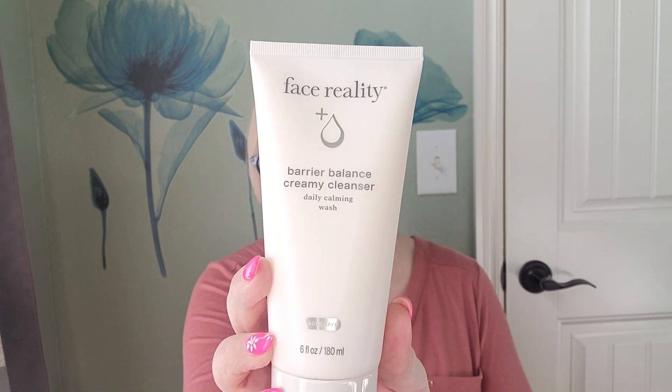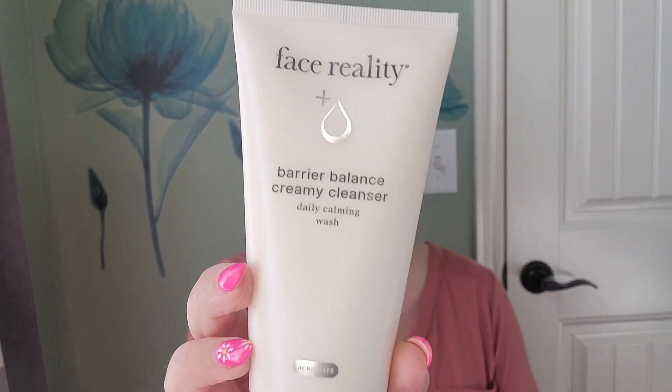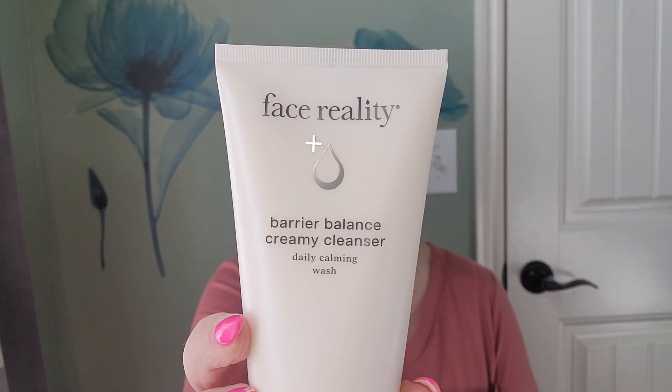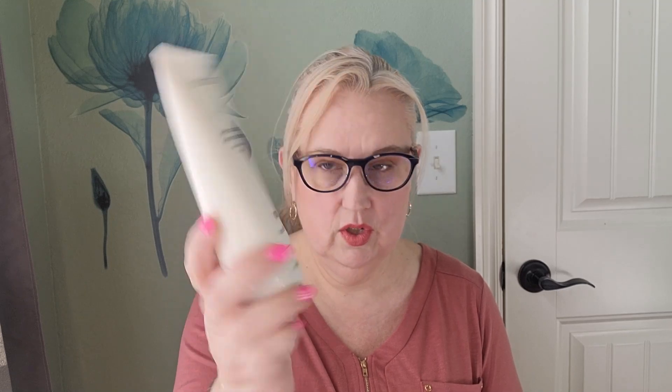Our first item is Face Reality, and this is a barrier balance creamy cleanser daily cleanse — a daily cleansing wash. This is the full size at 180 milliliters and this is a $35 value. So we've got a $35 cleanser with six ounces in here. I really like that, especially for the $35 price. We've already paid for our box and then some, so that's exciting.